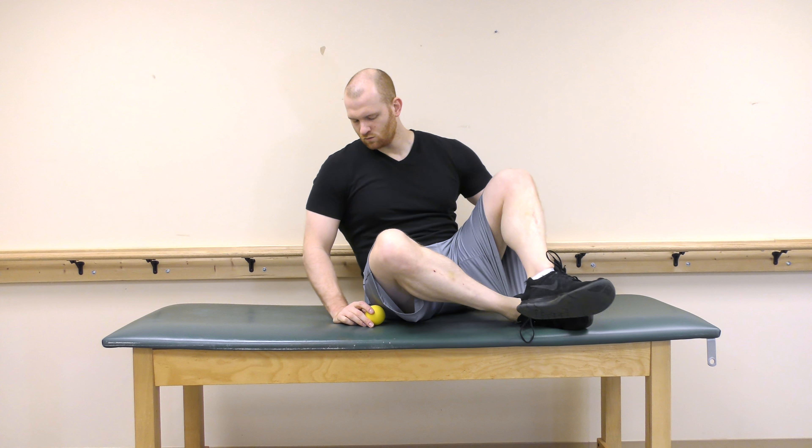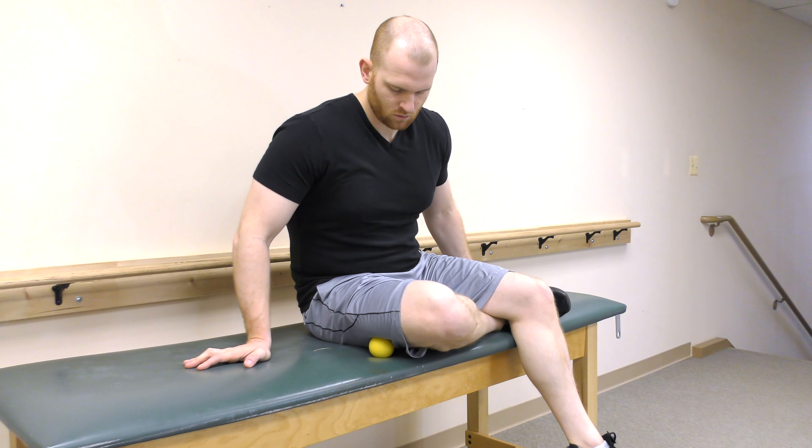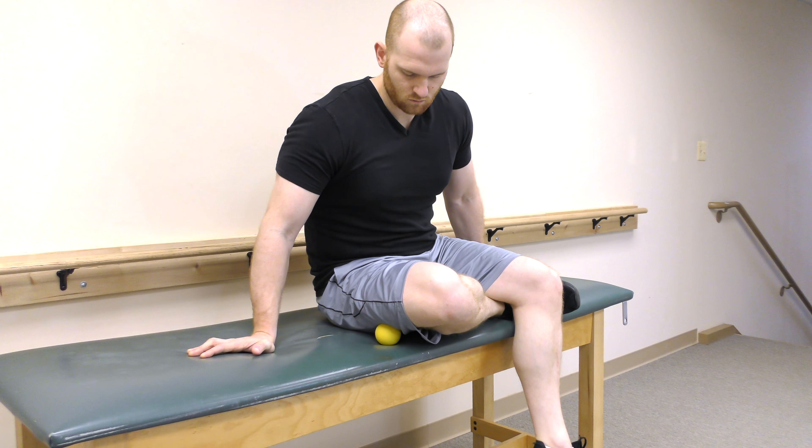A lacrosse ball can be used to work out specific locations of the IT band. Place the lacrosse ball under your lateral thigh and move the ball around until you find a tender spot. Move back and forth until the tenderness subsides.